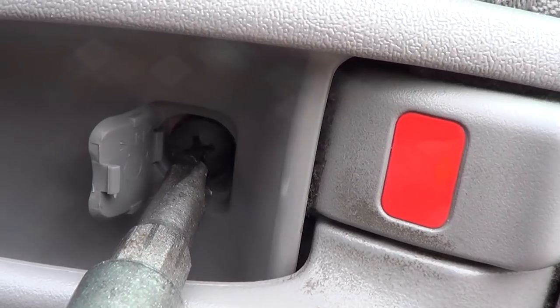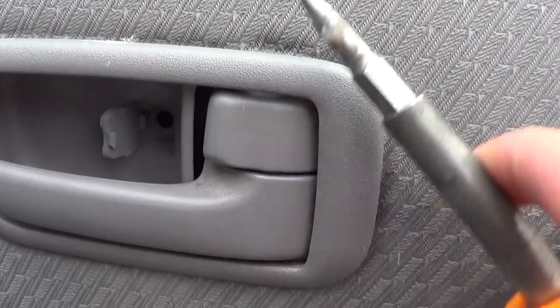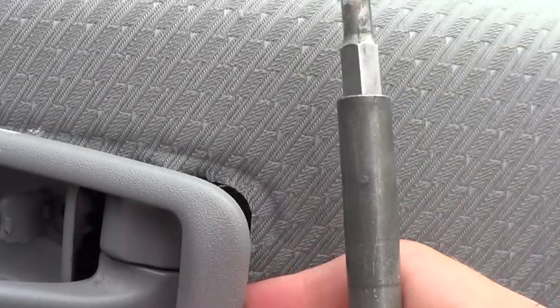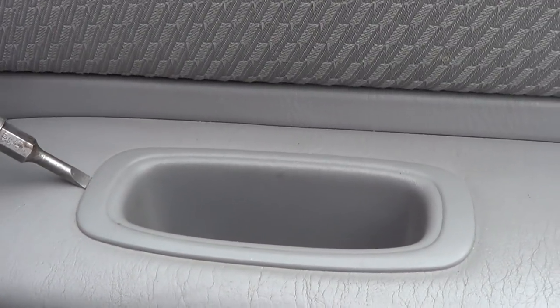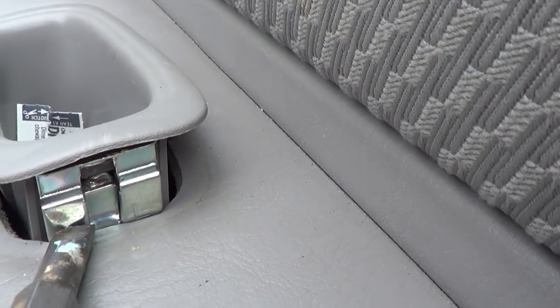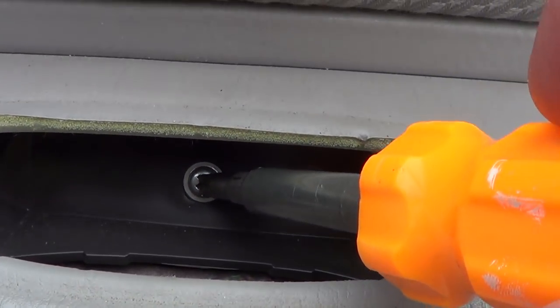Start by popping this off, then unscrew it. To pop this off, go in here and underneath there. Then pop off this little holder on this end and that end. Get in there, push on that clip and it'll pop off — that'll reveal the next screw — and then you can unscrew that.